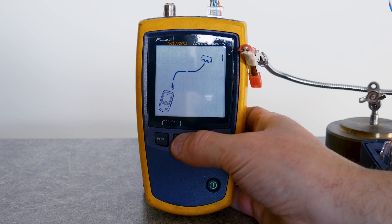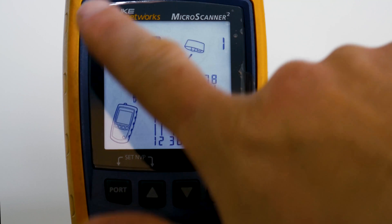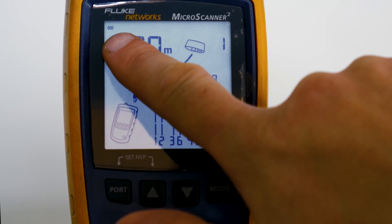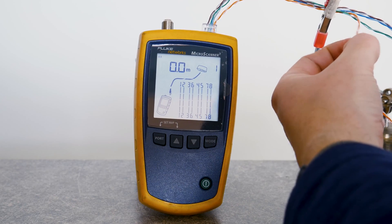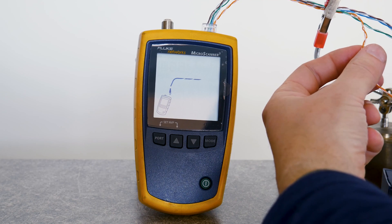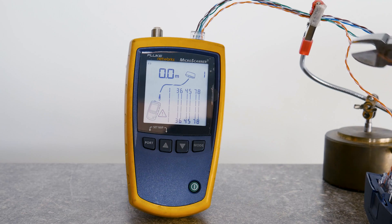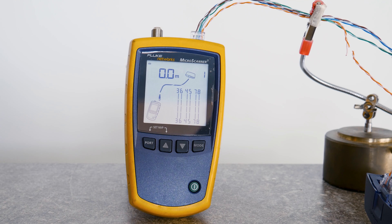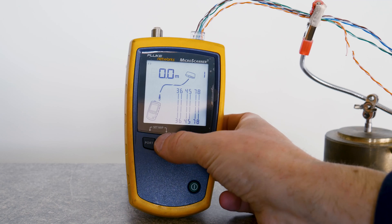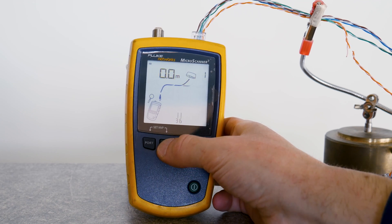Right now I'm testing my own handmade UTP cable. I cut the first pin so white-orange is open. Then I cut the orange and white-orange wires, so pin 1 and pin 2 are open. It recognizes the adapter — at the top right corner you can see the first adapter — and it gives a wire map pin to pin.